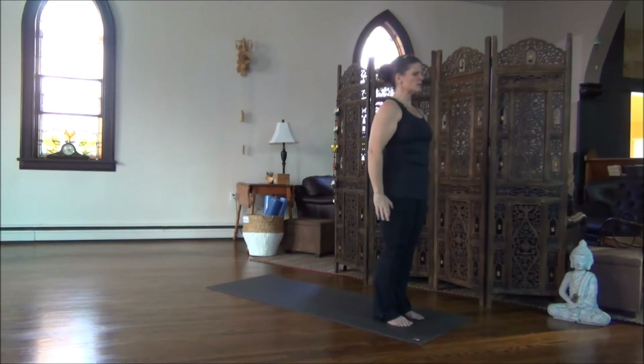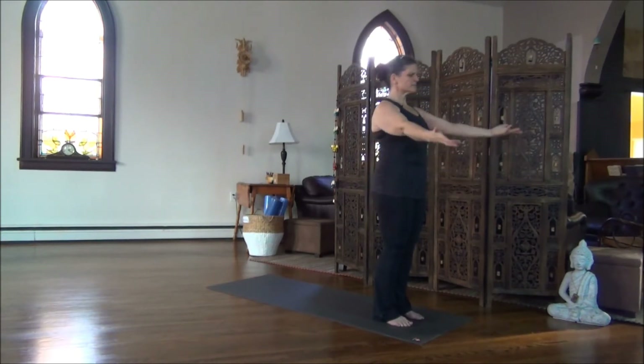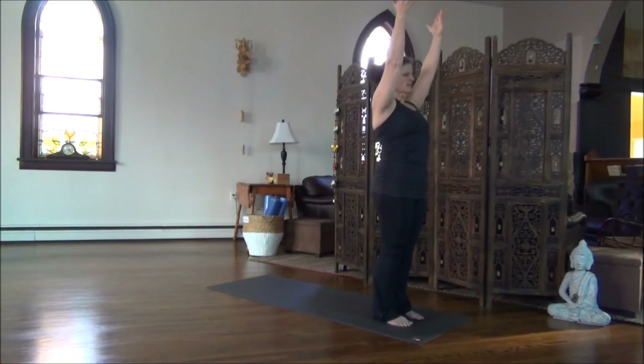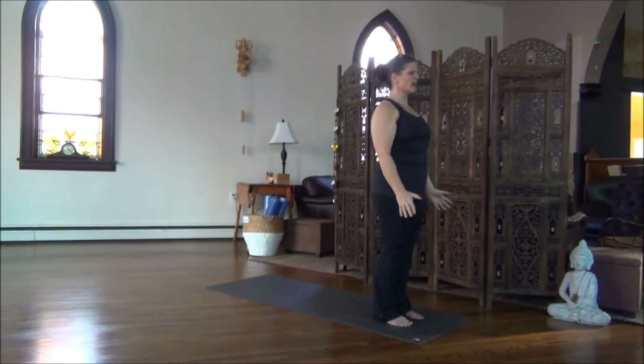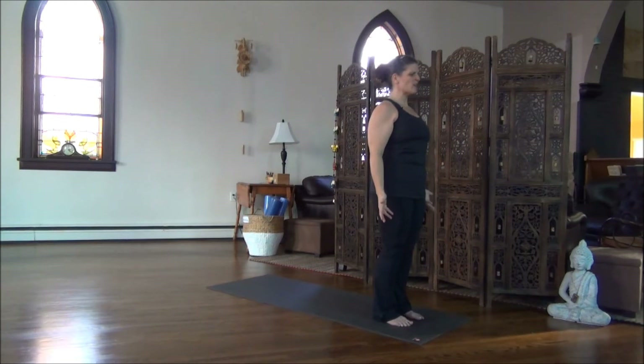One more breath in. Sweep the arms up, and as you exhale, let the arms float down, back to your sides. Shoulders heavy. Midsection, belly, ribs nice and soft. Lots of movement and freedom for your breath.